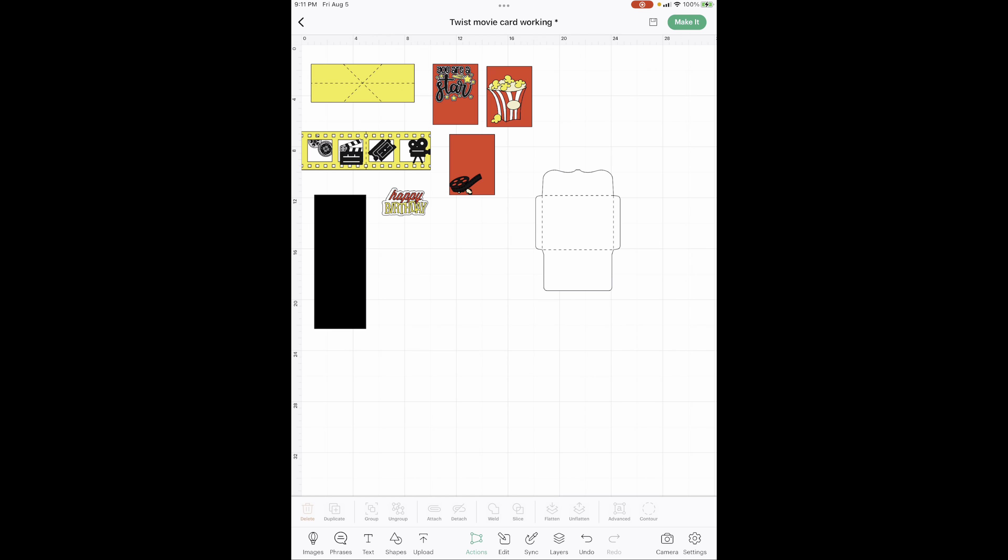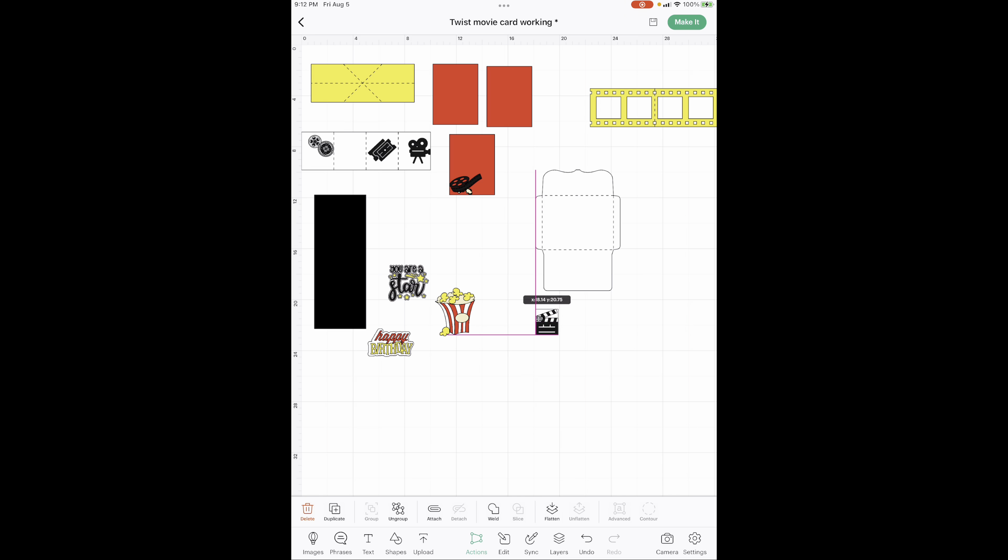Now for it to go really fast once we get to the craft table, if you will put together whichever one you're going to use — your film, your clapboard, your film reel, and probably these little popcorn guys too — if you will go ahead and glue all of those together, once we get to the craft table it's going to go really really fast. Do all that and I will meet you over at the craft table.